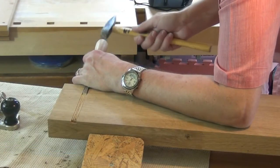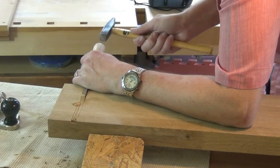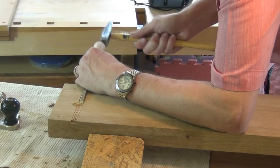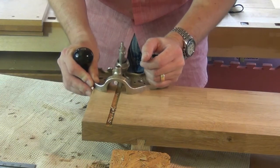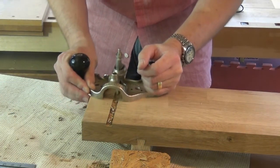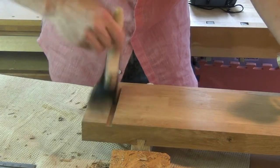Now we can hog out the middle of the slot. I cut some extra saw slots in there and I'm using a chisel now. And then we can move on and use a router plane to get a nice finish to the bottom of the groove. And now we've finished the slot.